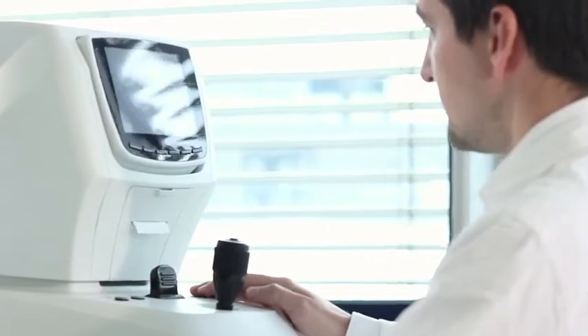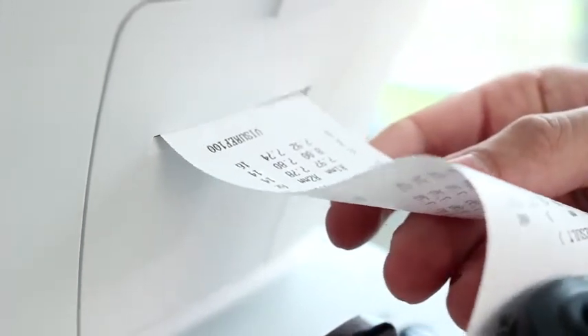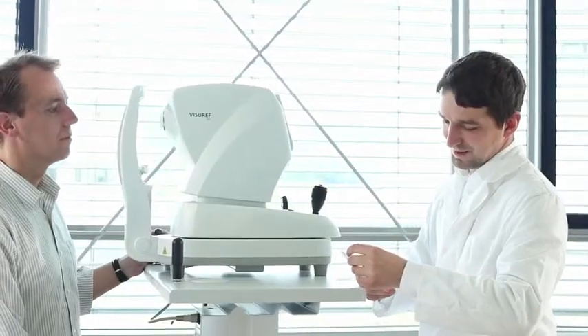Pushing the printer button produces a ticket. You can also transmit the results using the integrated serial interface. Performing objective refraction with confidence, the Zeiss Viseref 100 is a highly accurate and easy-to-use instrument that fits easily into your workflow.